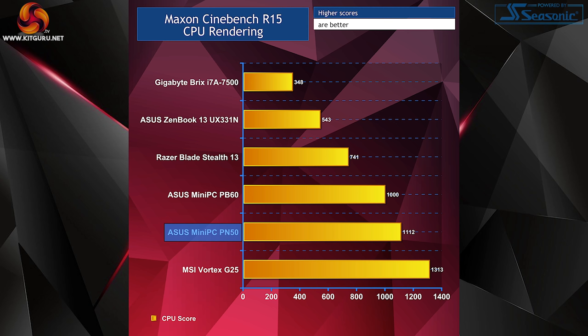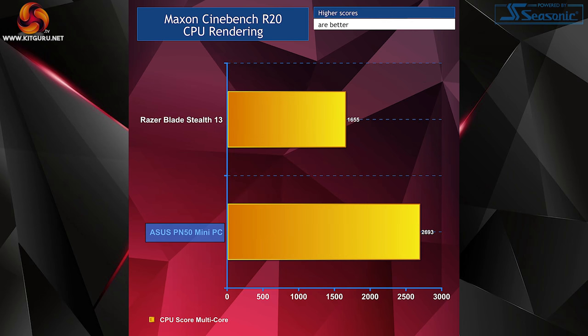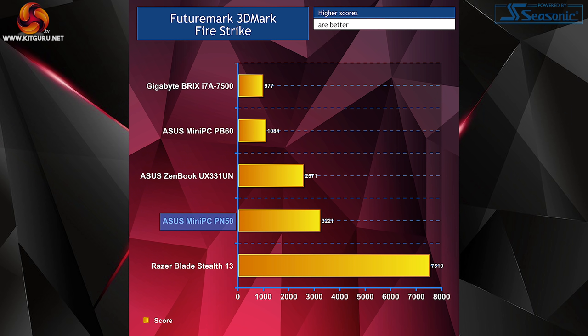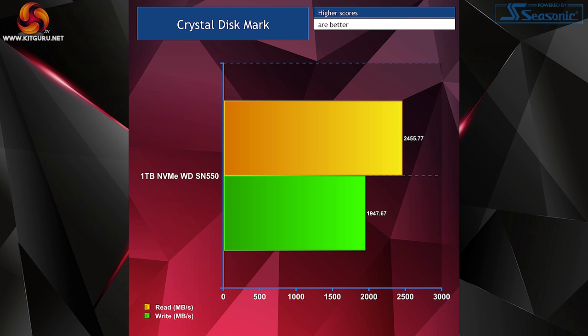The Asus PN50 actually performs excellently in Cinebench R15, taking second place with a multi-core score of 1112. In Cinebench R20, compared against the Razer Blade Stealth 13, the PN50 wipes the floor with the Razer notebook due to the AMD 4700U having twice the number of cores. Running PCMark 10 Express also gave us good scores all round. Despite having just integrated AMD Radeon Vega 7 graphics, the PN50 still took second place in our 3DMark Firestrike benchmark. Putting the WD Blue SN550 through CrystalDiskMark showed excellent read and write speeds, as expected from an NVMe drive.